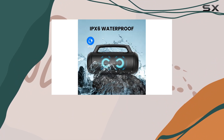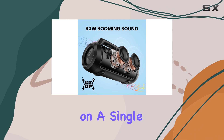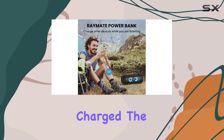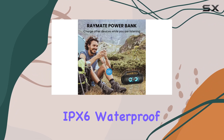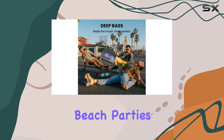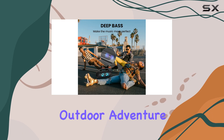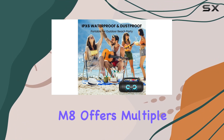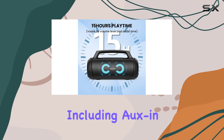But it's not just about the sound — the M8 Pro is a versatile companion. With up to 15 hours of playtime on a single charge, it doubles as a power bank, ensuring your devices stay charged. The IPX6 waterproof design and LED lights make it ideal for beach parties, camping, or any outdoor adventure.